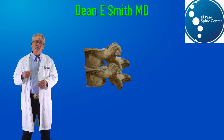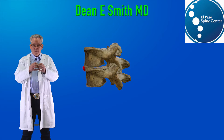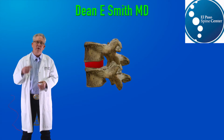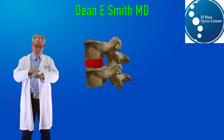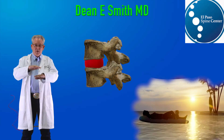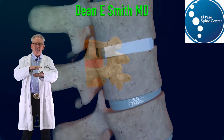Newer technology allows us to implant a mesh bag that works like a balloon that we fill with a combination of bank bone and stem cells, essentially floating the bones apart. It fills every nook and cranny and gives support to the entire bone.